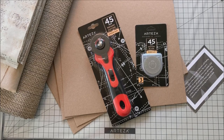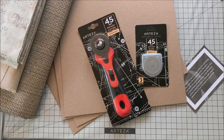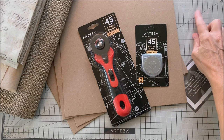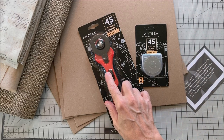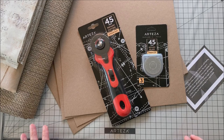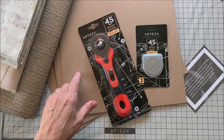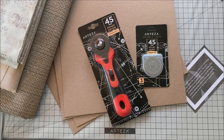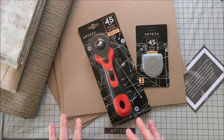Hi everyone. I'm back with a quick share today of a few more Arteza products. The great people at Arteza have sent me their cutting mat, their rotary cutter, and some replacement blades. I'm going to put it to the Mrs. Cog junk journal test. I use my old mat and blade which are on its last legs, far past its prime, and I'm really happy to try this out.